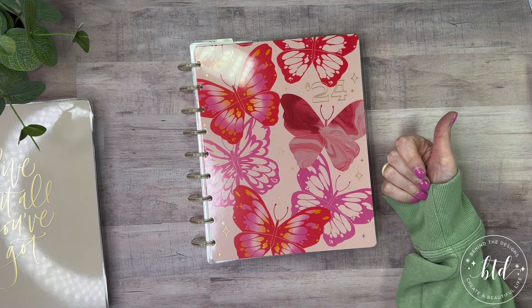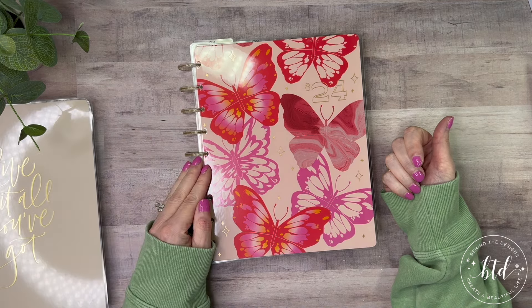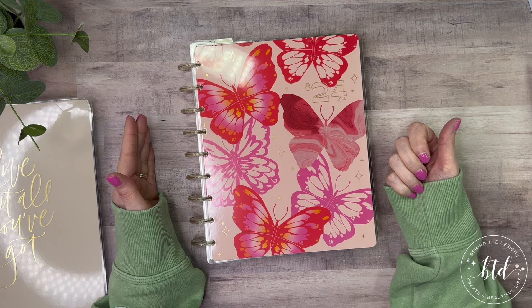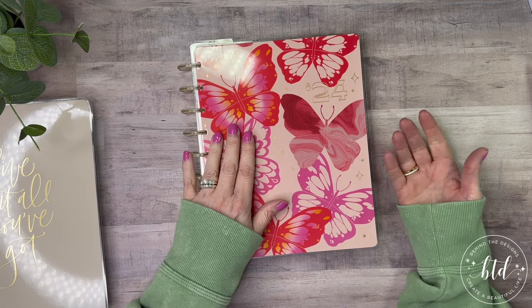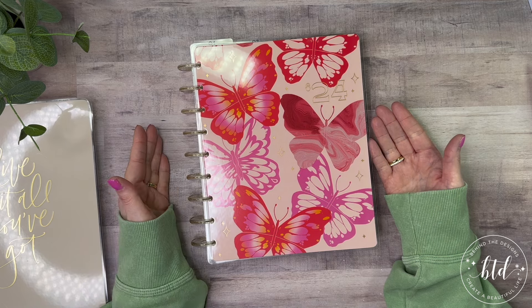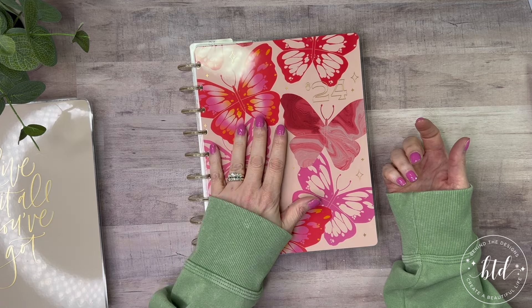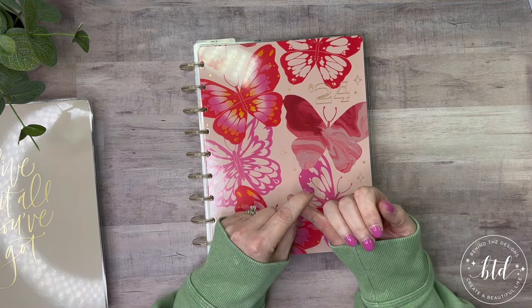We've talked about the work planner, which was the last video where I pulled all the months out. I created — just from my stash — an archive planner to hold the extension months, because the Girl With Goals extension pack doesn't have a cover and discs. So all I did was create an archive planner to hold those. I'm working off of, as my go-to everyday planner, the planner in the white cover, which is the Live Love Posh cover. The work planner's been done.